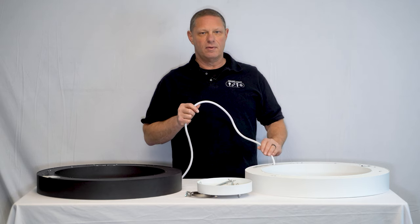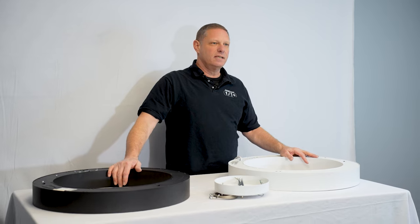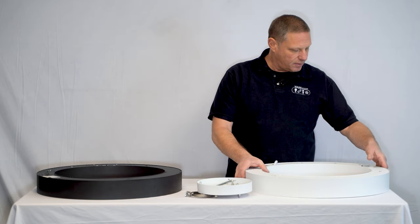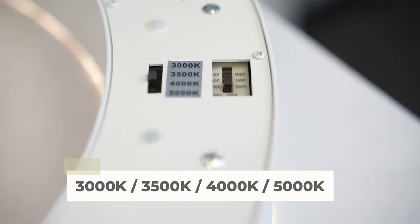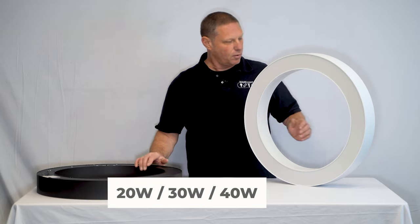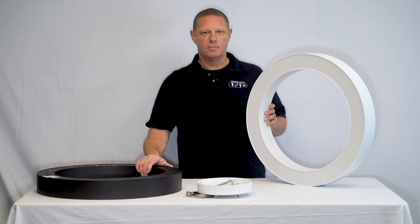It comes with the cord that would run up for your power. The fixture is wattage and CCT selectable, so you would be able to select between 3,000, 3,500, 4,000, and 5,000K, and then you have 20, 30, and 40 for your wattages. This fixture produces up to about 4,000 lumens.